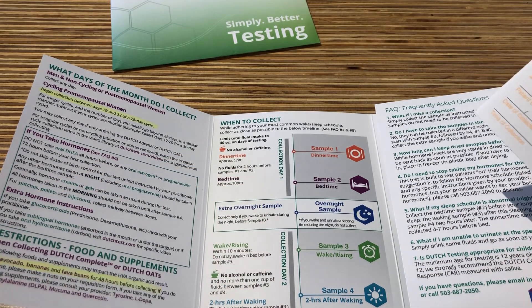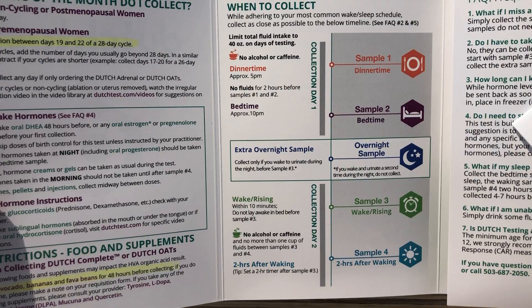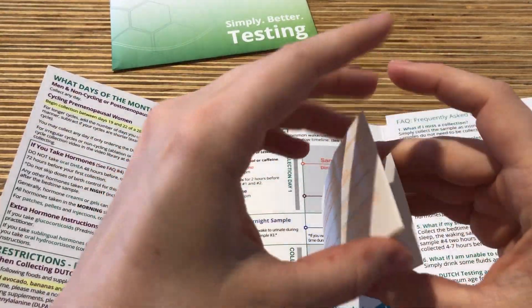On the day of collection, you will have no caffeine or alcohol after noon. We do recommend urinating into a cup first so that you can then dip the test strip into the urine.